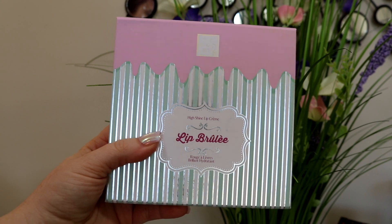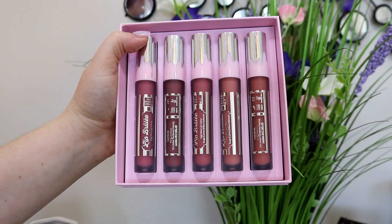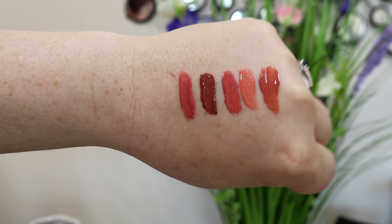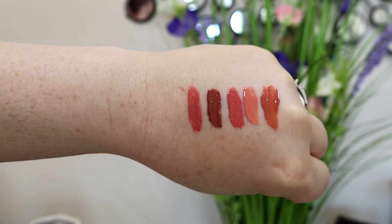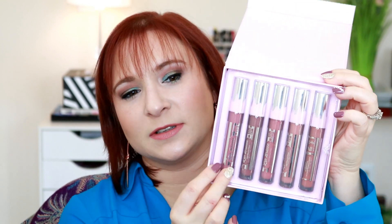The one with the yoga mat came with a yoga mat disinfectant with tea tree and lavender. I picked this up as well because obviously you got to clean your yoga mat. Then I picked up two of the Beauty Crop High Shine Lip Cream Lip Brulee set. They had these and I was able to pick up two — I'm saving one for a giveaway. It's a set of five and it got really awesome reviews. I went and Googled it from the Beauty Crop — great reviews — so I decided to pick one up and then one for a giveaway.